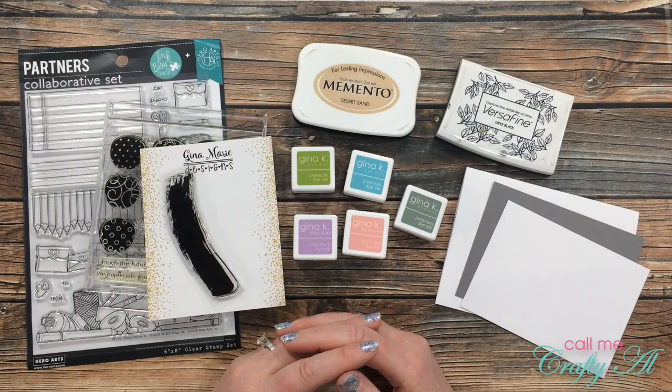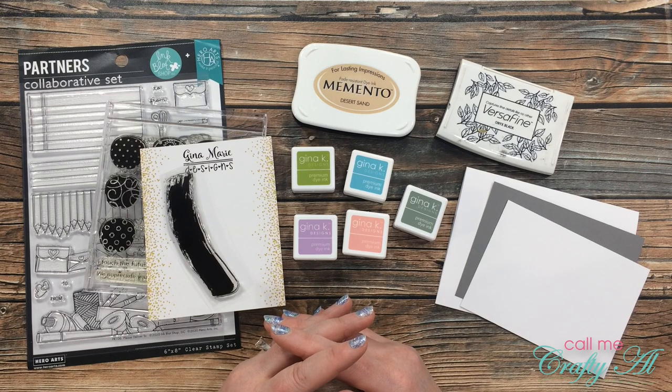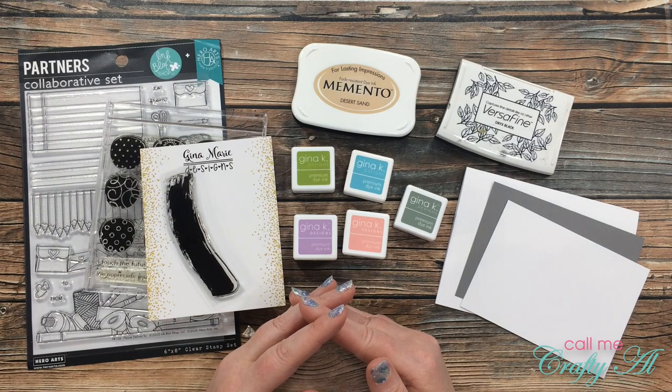Hello crafty friends, it's Alicia of the Call Me Crafty Owl YouTube channel. In today's video I'm going to be creating a card for the latest 'There's a Stamp for That' challenge group. I hope you'll stick around to see what the new challenge is and see what I'm going to create.